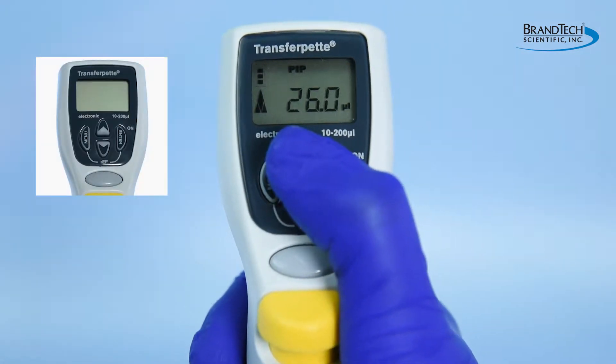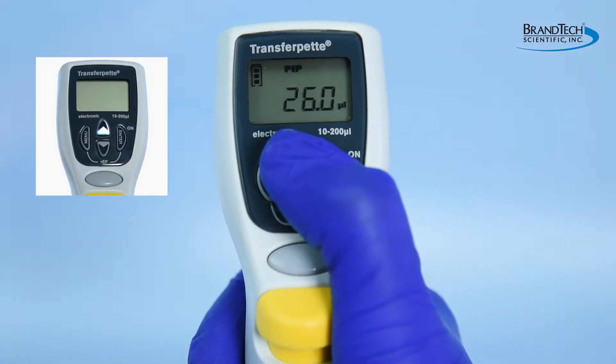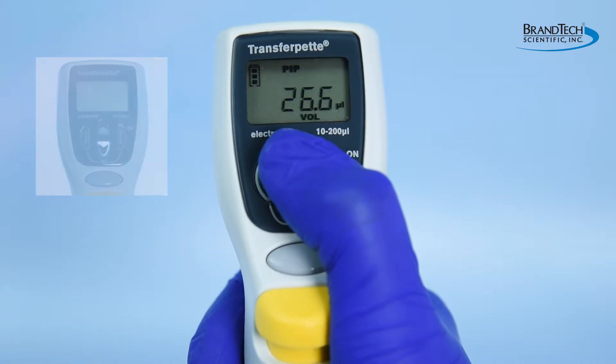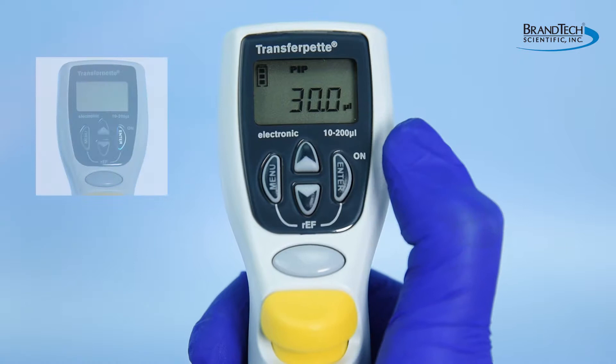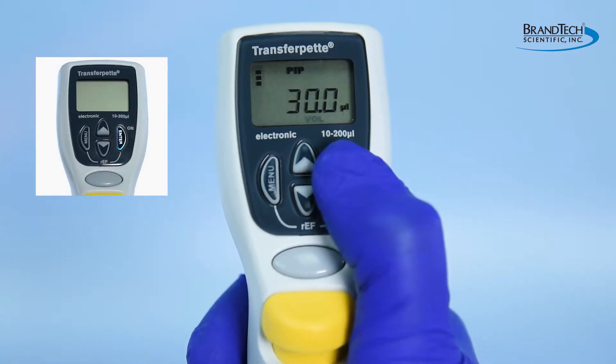To adjust the pipette volume at the beginning of any mode, simply tap either the up or down arrow keys. The volume display will flash and you can then adjust the volume anywhere from 5 to 100 percent of the pipette's nominal or maximum capacity. Once selected, press the enter key to confirm the desired volume.